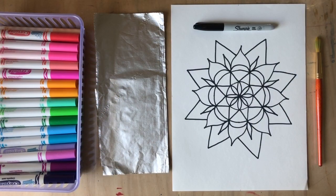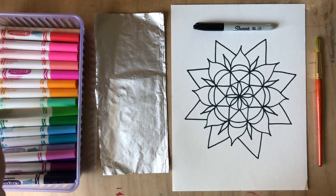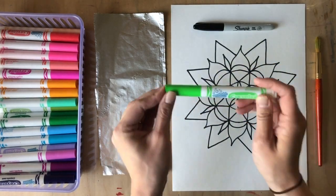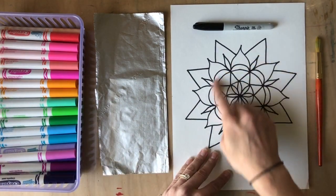Hey friends, in this video I'm going to show you how to turn your washable markers into liquid watercolor paint. The first thing you're going to need are washable markers — I have Crayola brand, but if you have a different brand that's totally fine. Make sure they are washable, because that means they'll react with water.